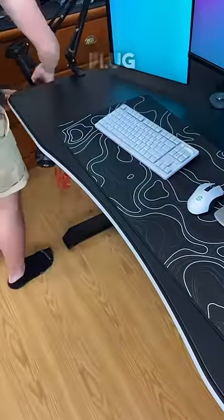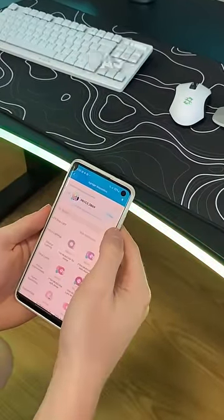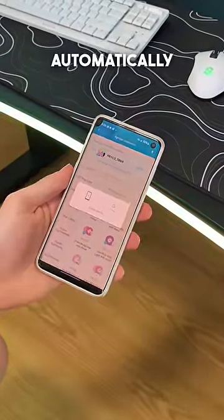Once you've done this, you need to plug it in, turn it on, and connect it with the Gobi app — which is super easy, as you only need to hit the plus icon and it will connect automatically.